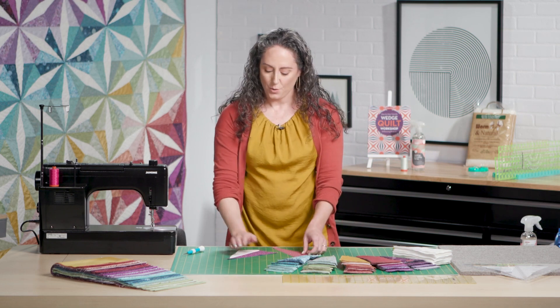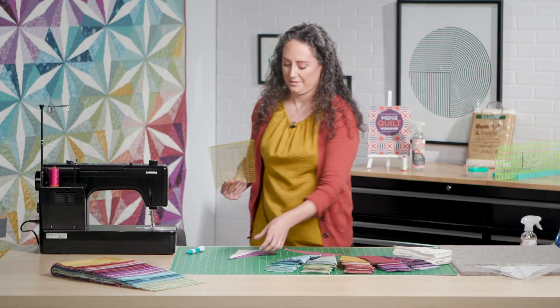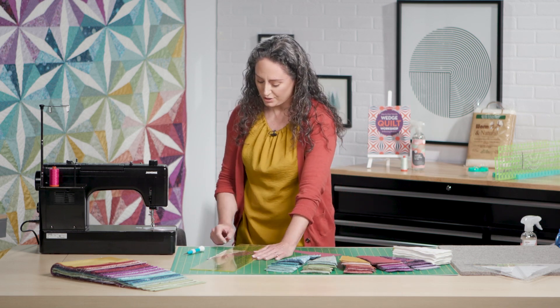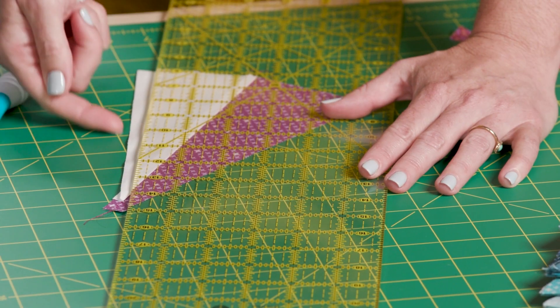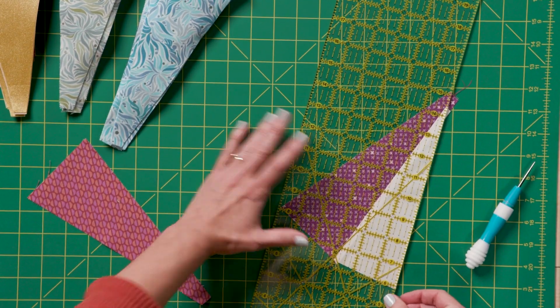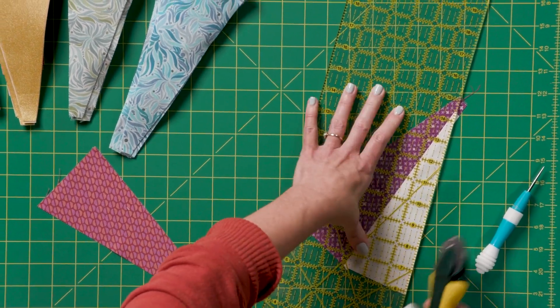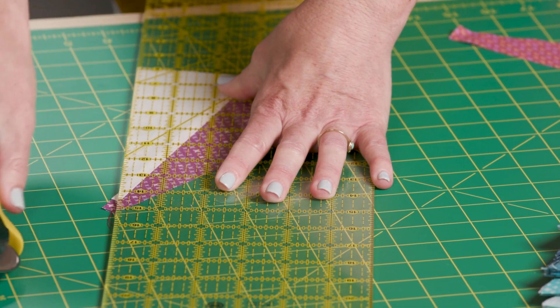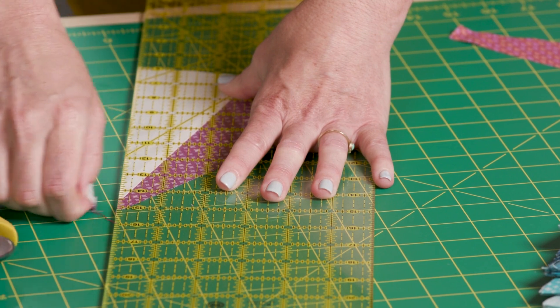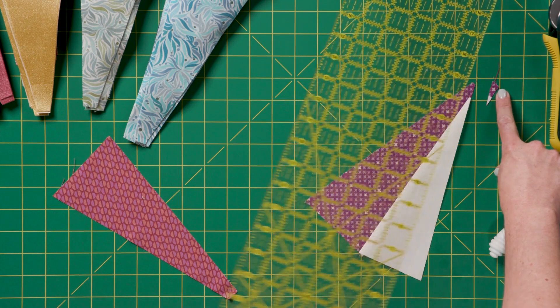Now we're going to trim away a little bit of extra fabric here. To do that, I'm going to line my ruler up with this angled edge of the wedge, and then trim away that little bit that goes beyond — it gets a tiny bit of the center wedge and a tiny bit of the outer wedge.